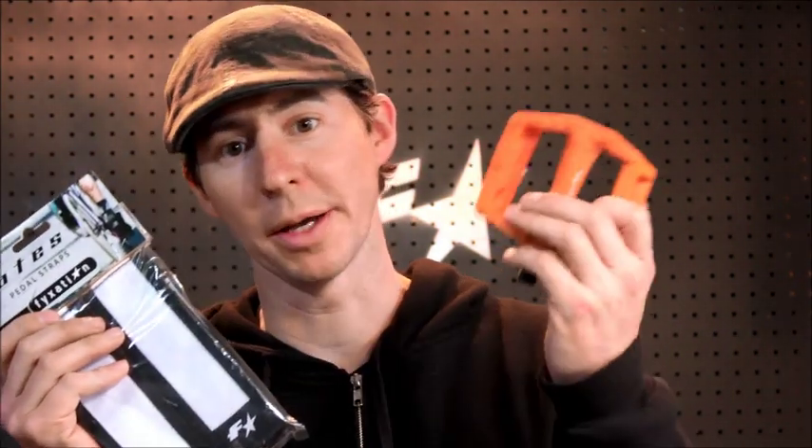Hey everyone, this is Nick with Fixation. Today I'm going to show you how to install our Gates pedal straps with our Gates pedal.